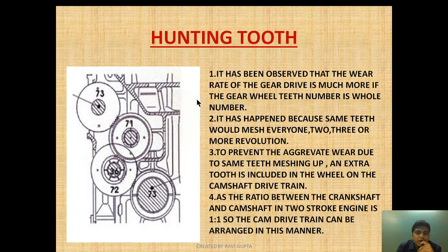It has been observed that the wear rate of the gear drive is much higher if the gear teeth number is a whole number. If the number of teeth in all drives is the same — for example, 72 teeth on each gear — the wear will be much more. This happens because the same teeth mesh every two, three, or more revolutions, meaning the same teeth are subjected to the same load repeatedly. To prevent this aggravated wear due to same teeth meshing, an extra tooth is included in the camshaft drive train.